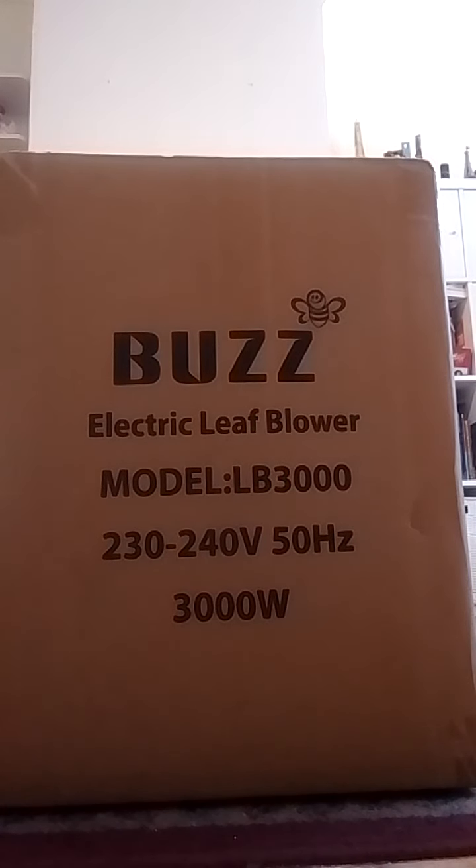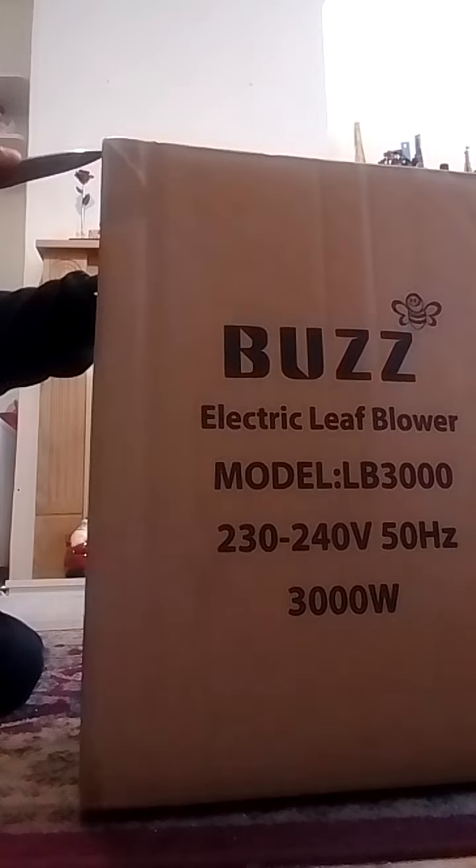Hello everybody, it's been a while since I've done another unboxing. A few weeks ago I did a demonstration of the Vax Rapide Ultra, and if you go to my channel you'll still see that video. Anyway, today I'm unboxing a Buzz electric leaf and vacuum blower, model LB 3000, 230 to 240 volts, 50 Hertz, and 3000 watts. Without any further ado, let's unbox it.